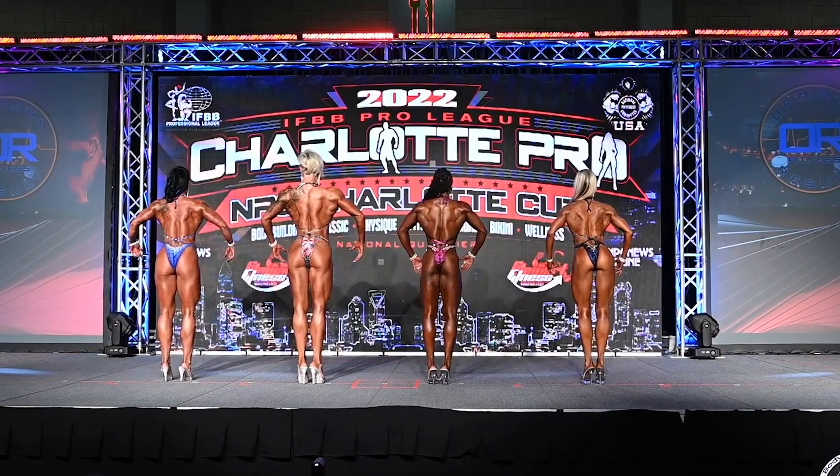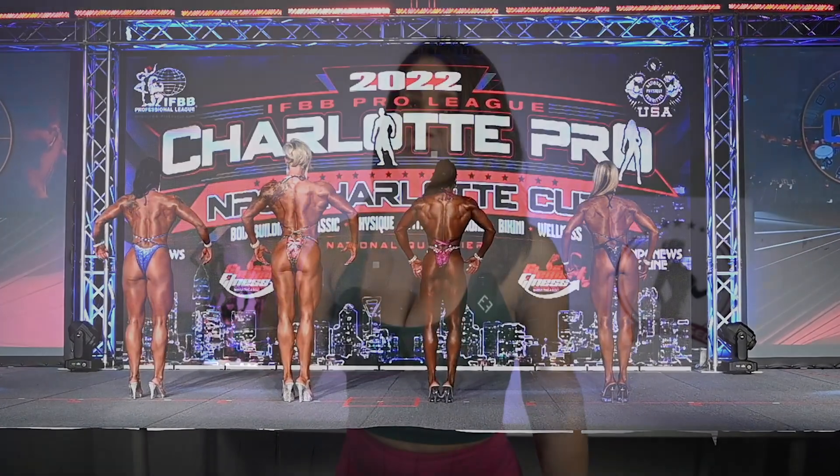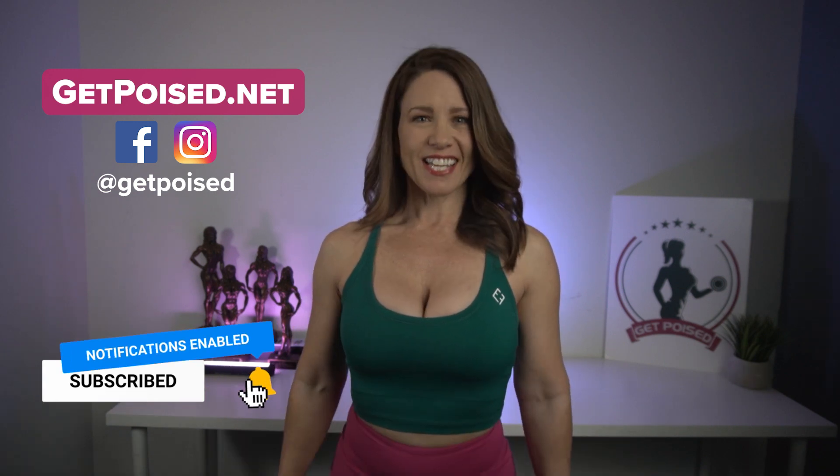Stay tall and proud, but push that booty back so it gets lifted to show that tie-in. Let's show off all that hard work without showing everything you've got — you know what I mean. Thanks for watching. I appreciate you subscribing and hitting the bell. It helps my channel to grow, and that means I can help more women. See you guys next time.